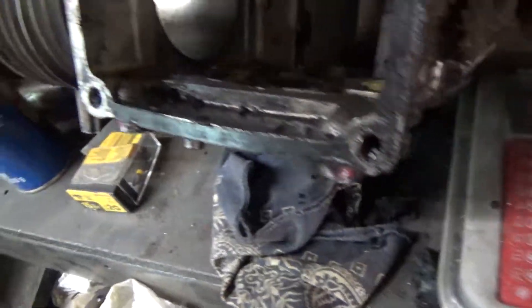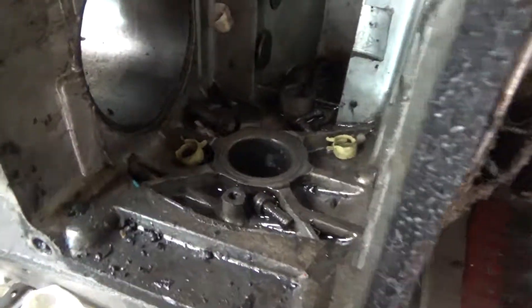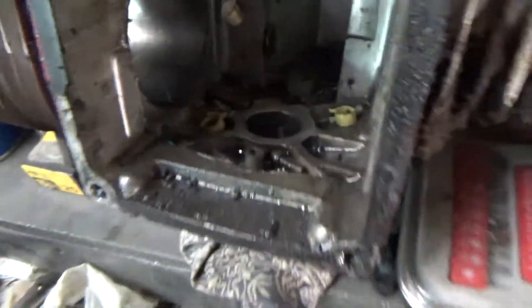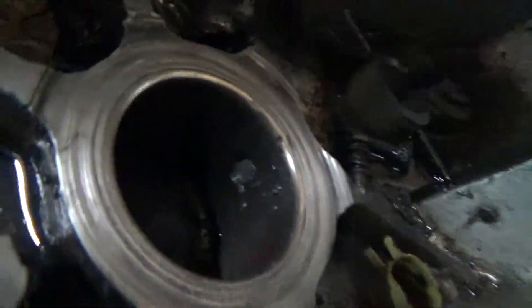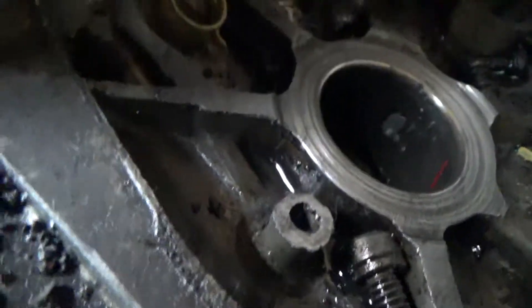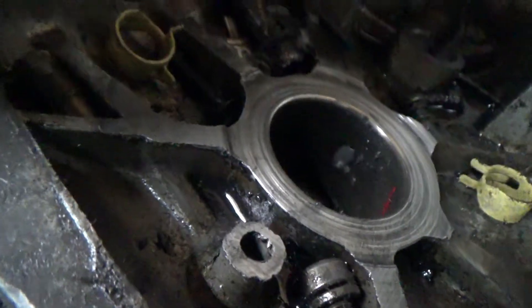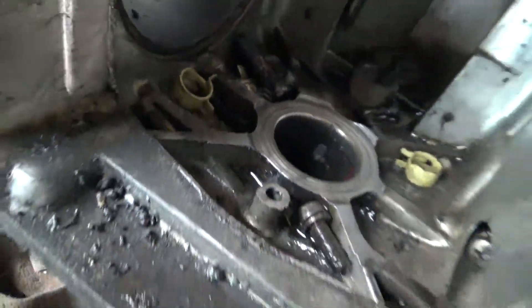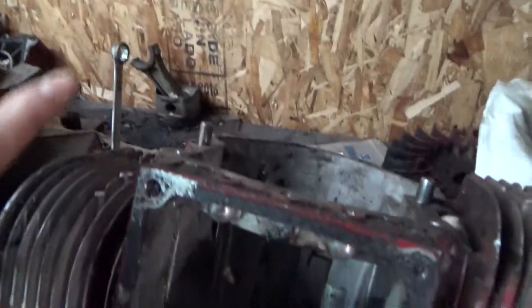The other engine you guys are going to see very soon is this Kohler twin 18 horse. The problem is it's got a blown rod bearing and there's some heavy scoring on that journal. The other part of the engine sits over there and looks good, so I'm not sure if this engine is salvageable or not.